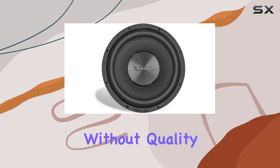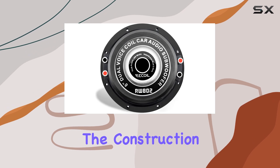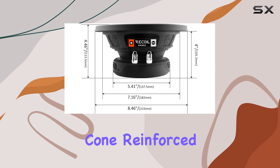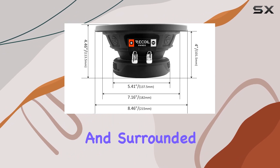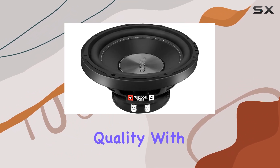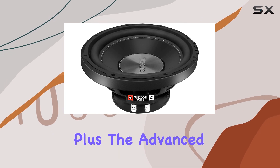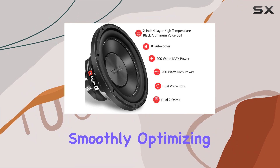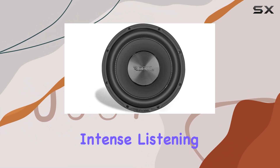But power is nothing without quality, and that's where the construction of this subwoofer truly shines. The high-strength pressed paper cone, reinforced with black stitching and surrounded by NBR, delivers incredible sound quality with minimal distortion. Plus, the advanced airflow cooling design keeps things running smoothly, optimizing performance even during intense listening sessions.